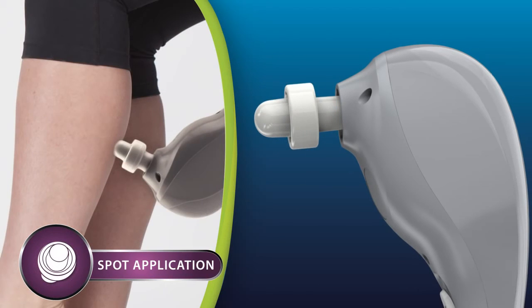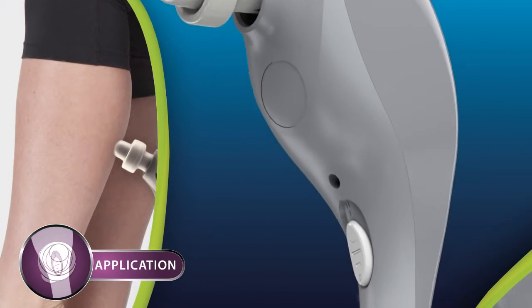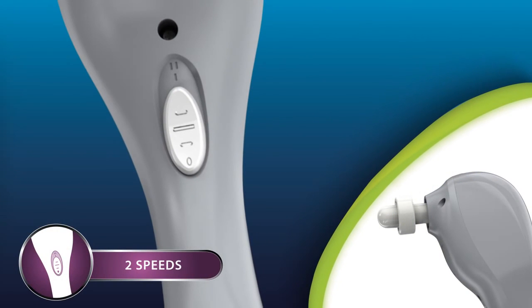The spot application head is great for pinpoint massages on specific problem areas. For extra massage customization,